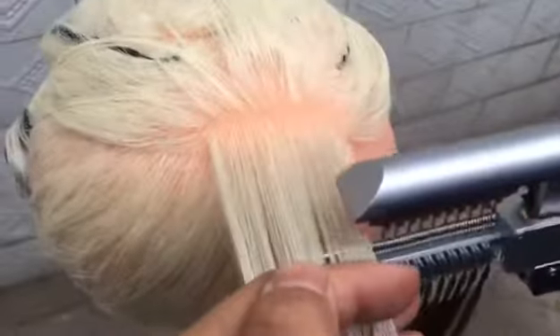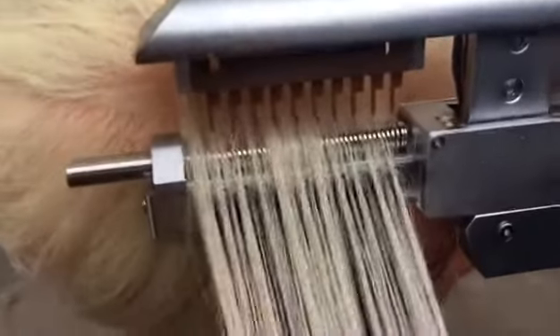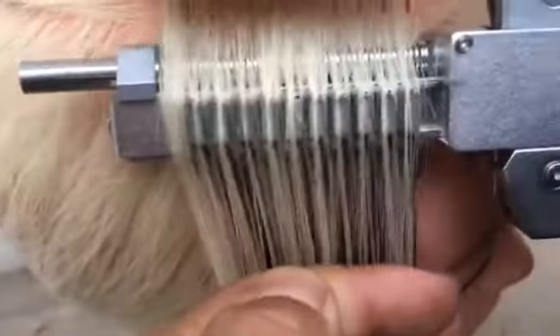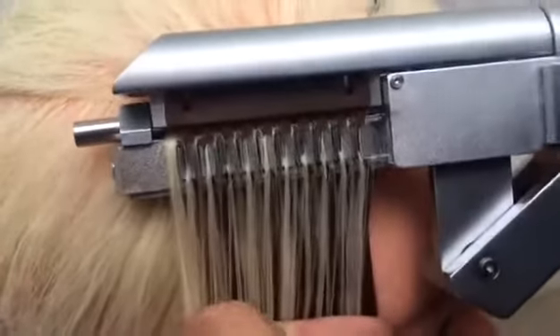Third, distribute a bunch of hair — not too much or too little. First, place the hair into the slots. Then, press the handle to the end.